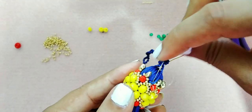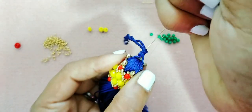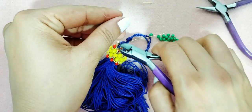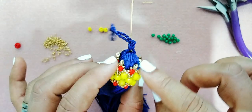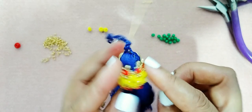Me voy a enganchar, así de fácil. Corto mi exceso de hilo no muy pegado. Para ese chin lo quemamos con la encendedora. Entonces voy a rematar y voy a poner más hilo para terminar.